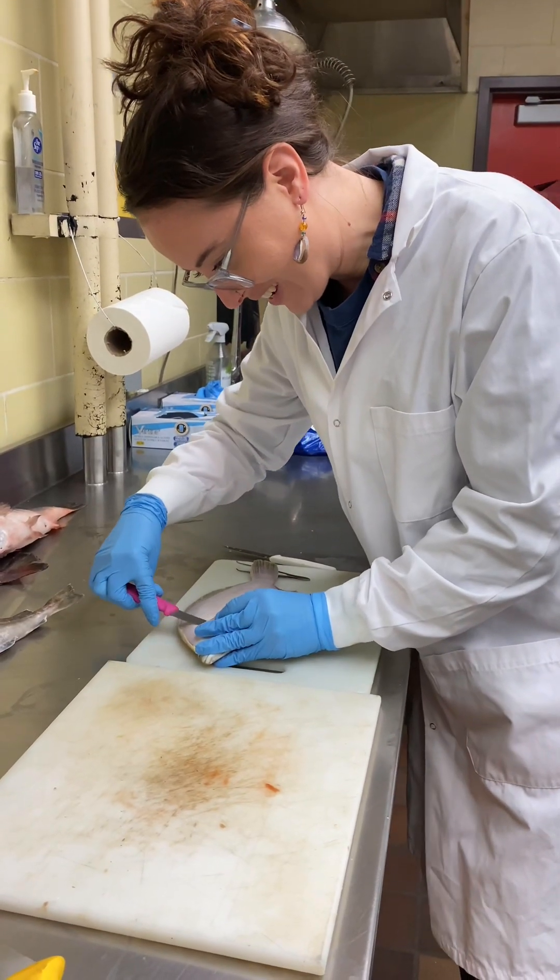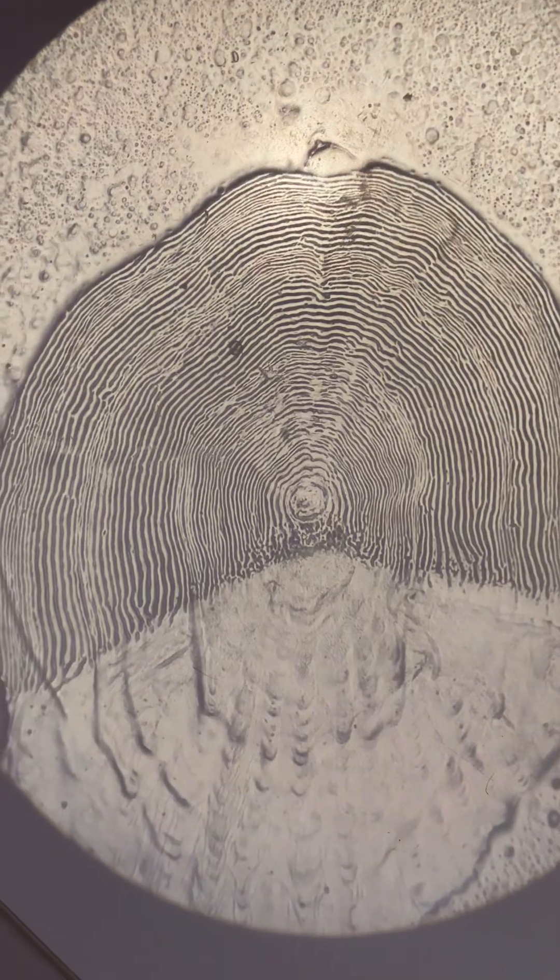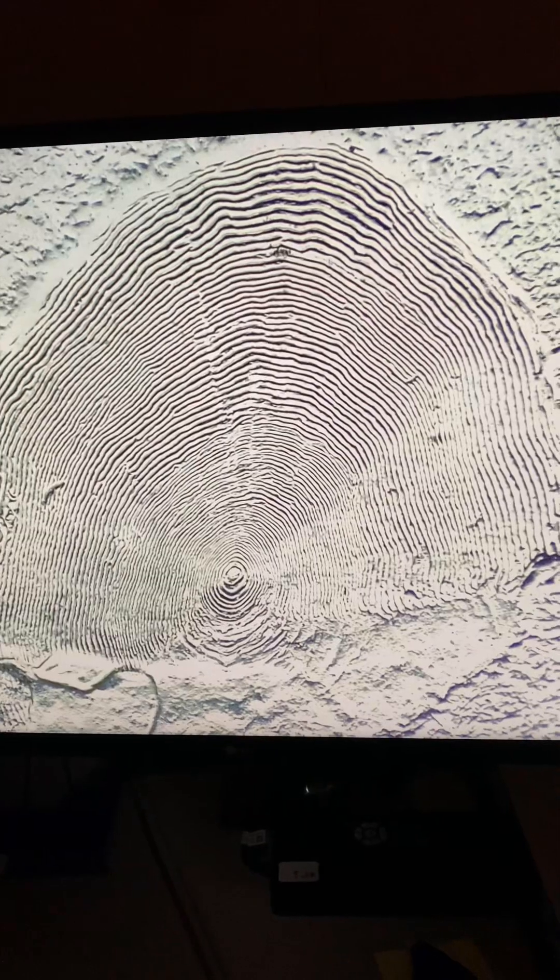This is one of the most gruesome parts of fishery science — you have been warned. But aging fish is really important because you don't want to catch too many sexually mature fish, because that would impact the entire stock.